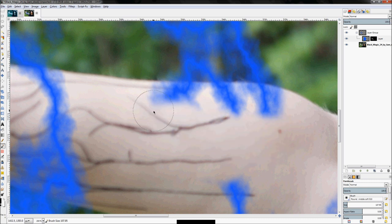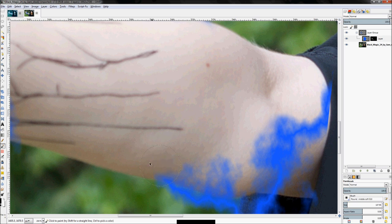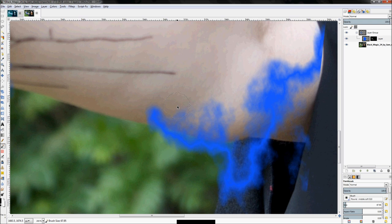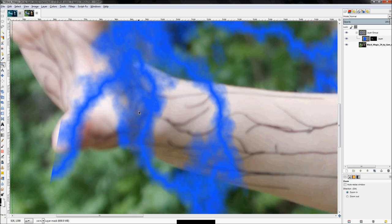Go ahead and start removing this area. The trick is to use short brush strokes — if you use long brush strokes you'll have to undo a lot. There we go, that looks pretty good. Now it looks like it's going behind the arm and coming up, then going back down, zigzagging, then going back and forth.